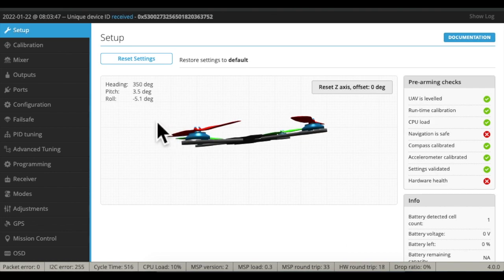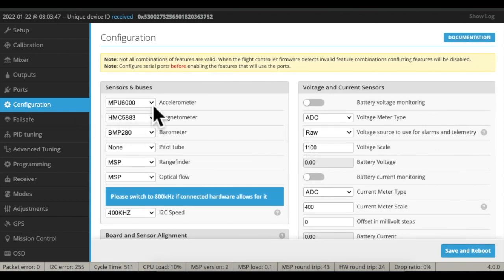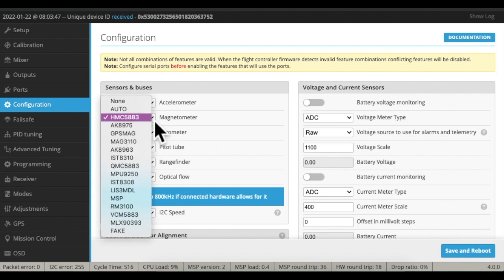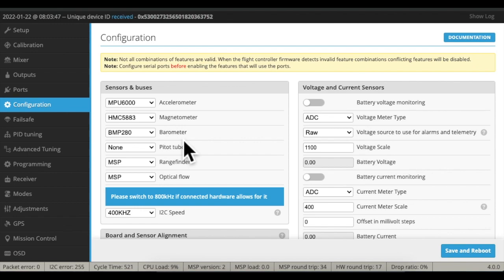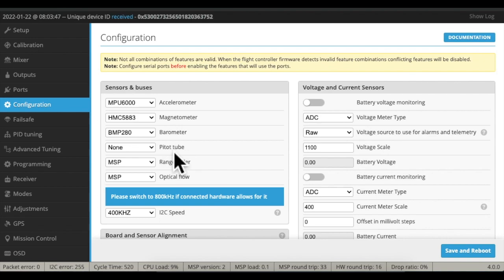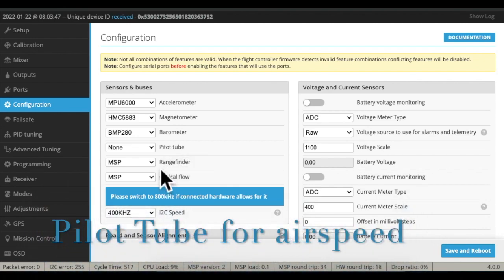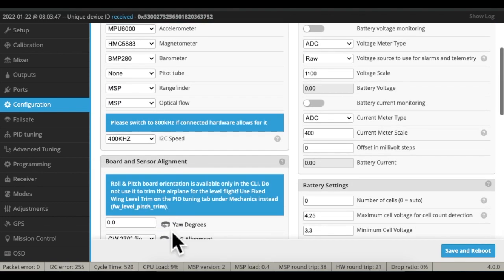When we come back, we'll go into Configuration. The accelerometer is already decided. The magnetometer I have to set at this particular model because that's what my specs say. The barometer is BMP 280, and that seems to work. The range finder and optic flow don't need specific settings because MSP is one of their routes — so let's set both of those the same.